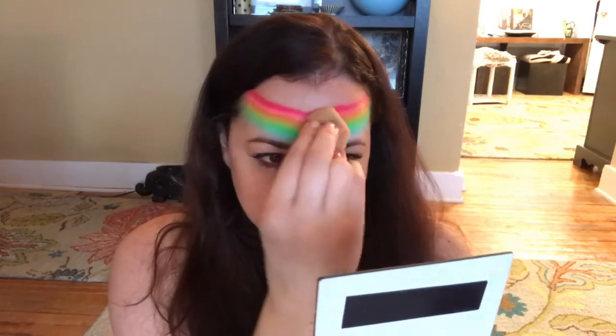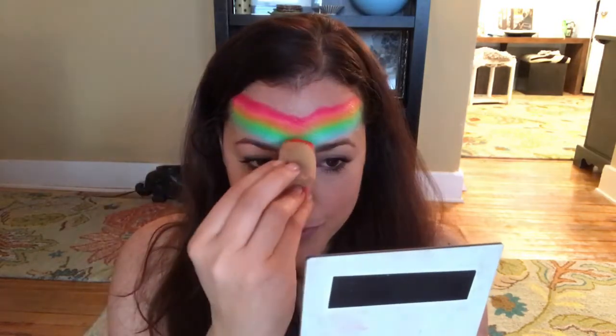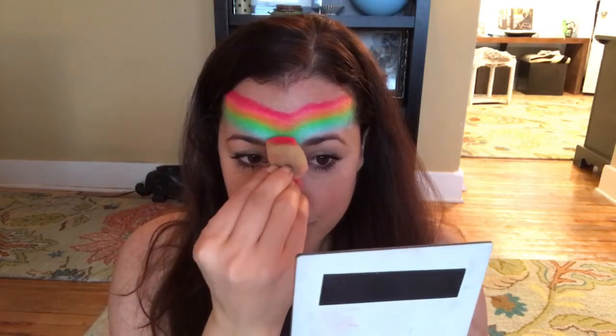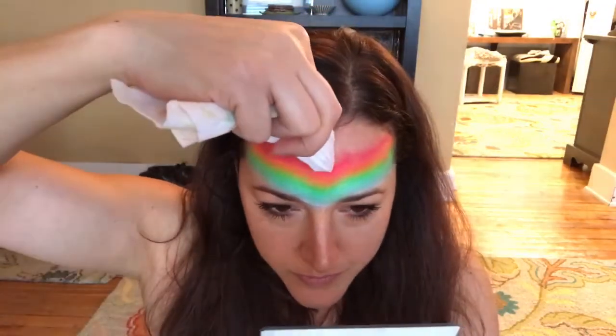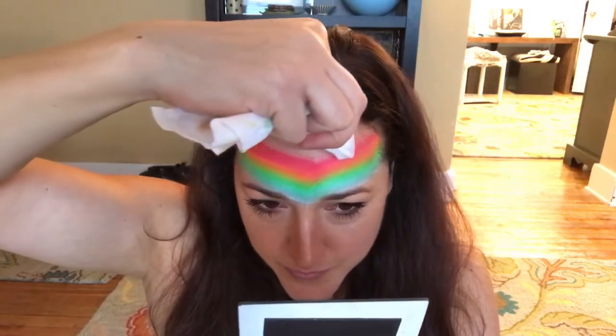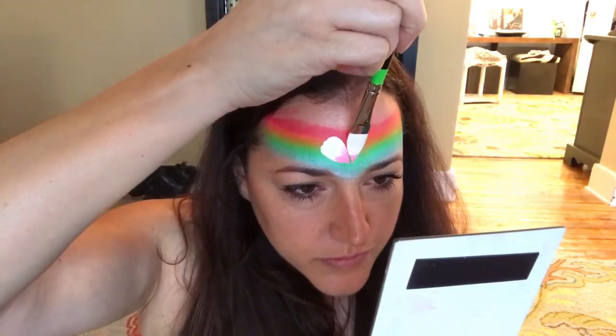I'll show you how to fix that in a second. Just go over it and make sure there's a nice even coverage. I took the bottom of the sponge and pulled it down over the bridge of my nose just a little bit. Now I'm taking a wet wipe over my finger and cleaning up that edge slightly, but don't worry too much about it because you're going to cover up a lot of this design.